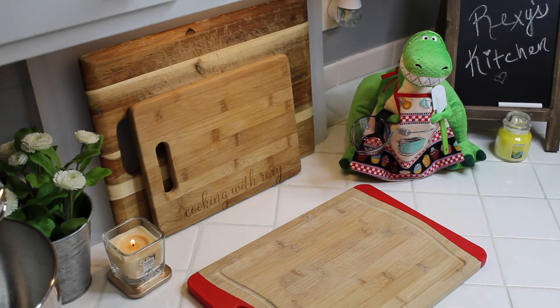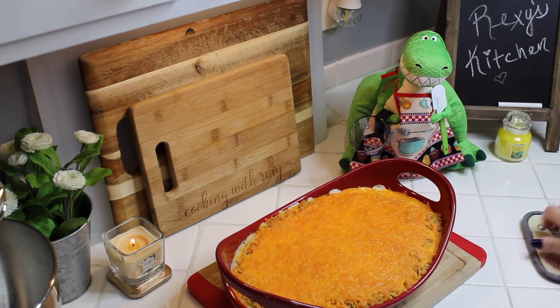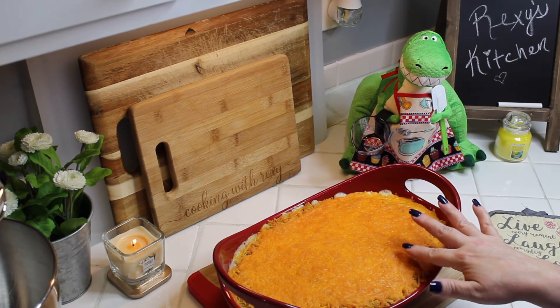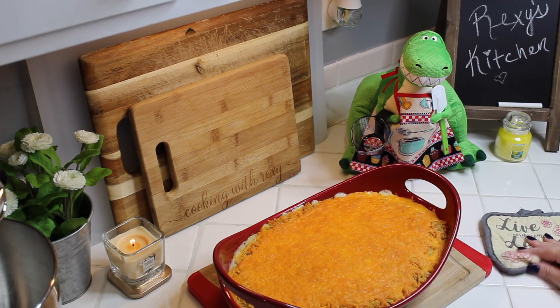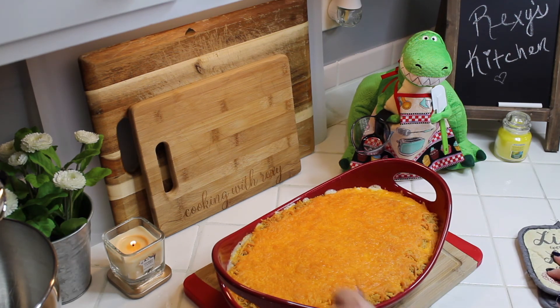Mine was in the oven for exactly 20 minutes. Look how beautiful this is — the cheese is nicely melted, a gorgeous golden brown, and everything is cooked perfectly. I'm going to let this sit for a couple of minutes and then scoop some onto a plate to show you.